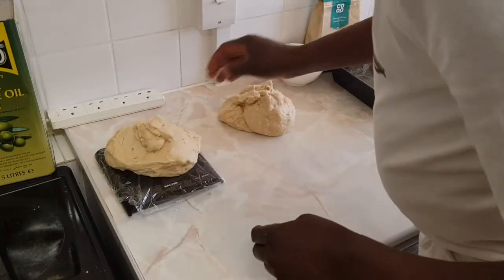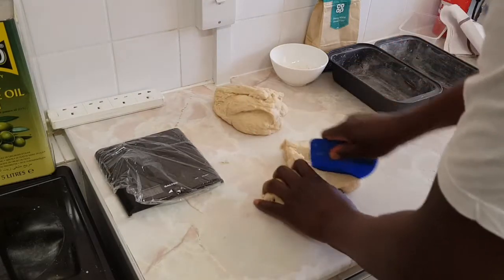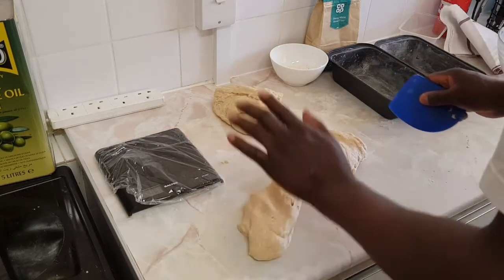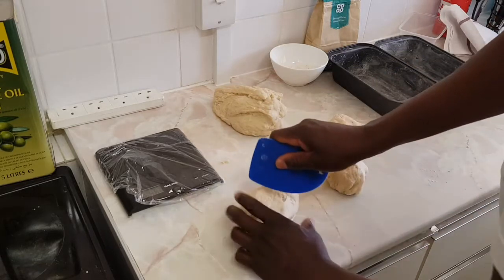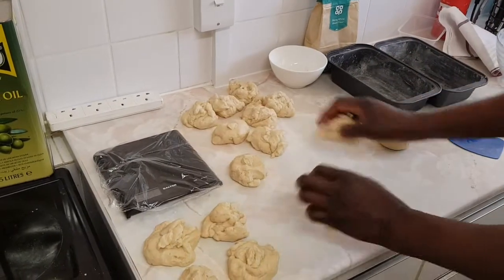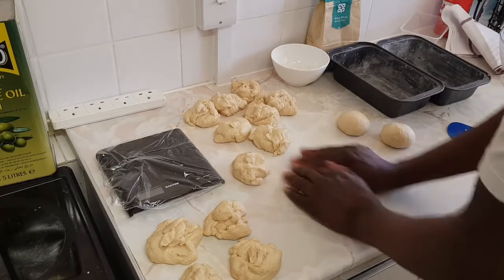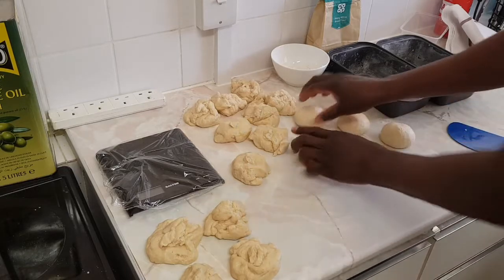So I've got two kilos total. I'm going to divide it — that's 500 grams each, so that's four portions. Each bowl should be 125 grams. I've divided it into two lots and I've got 16 balls in total.